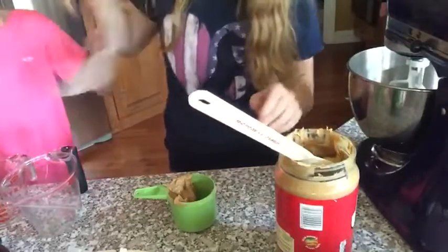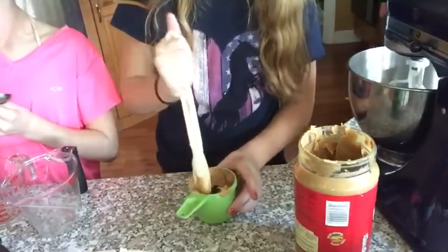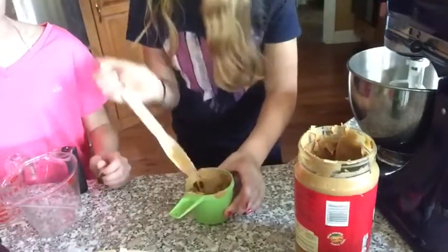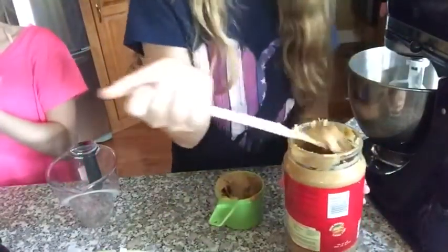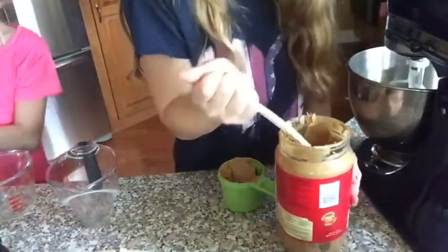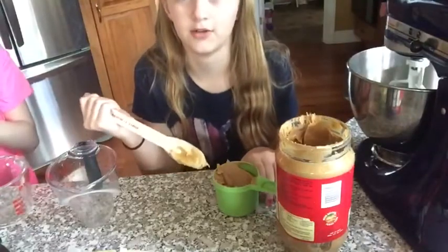We need to look at the recipe for the sugar amounts. It's one and a half cups of peanut butter — no, one half cup of each sugar. Half a cup of sugar. And sorry for those who have peanut allergies!